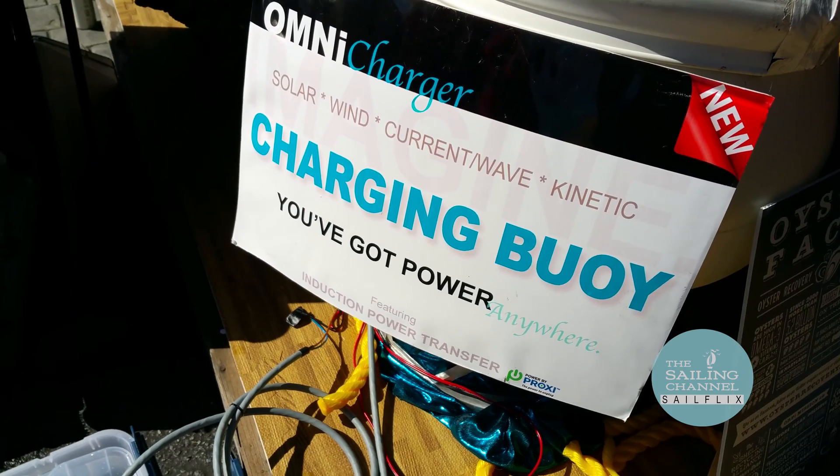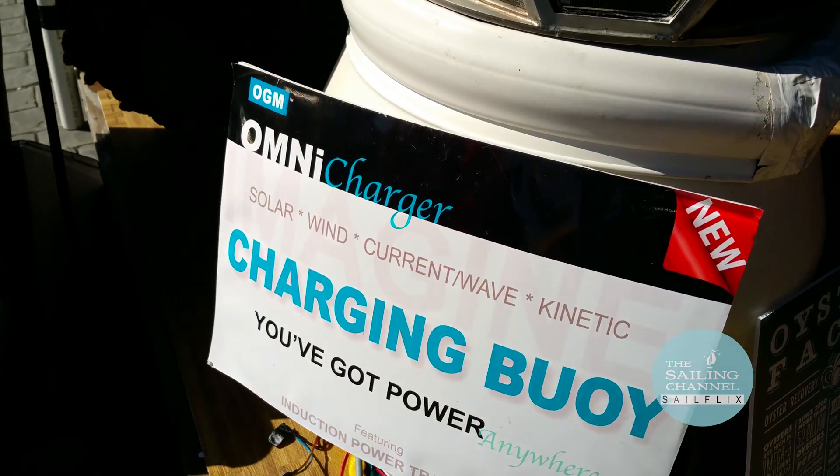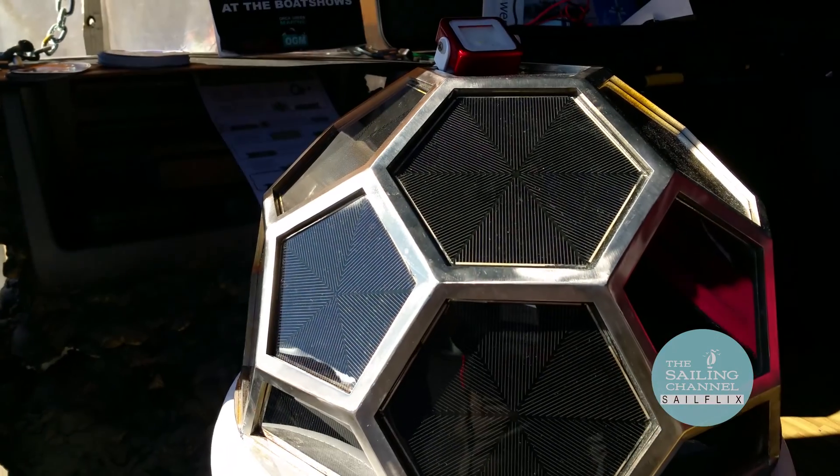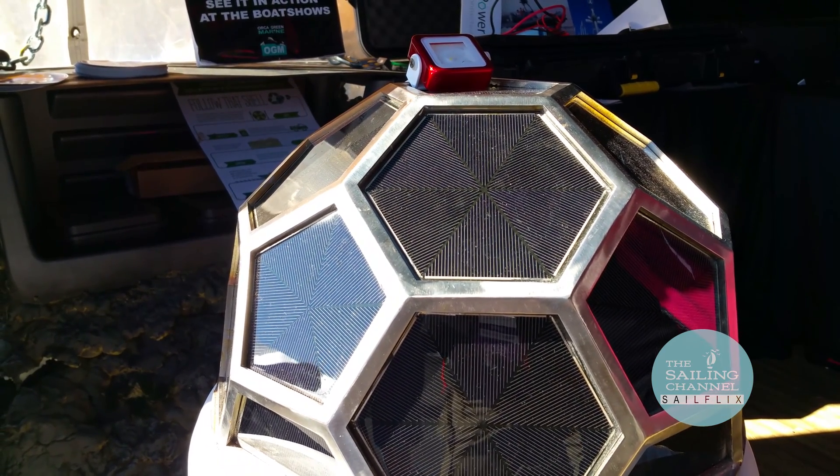Hi, my name is Megan Matthews, I'm with Orca Green Marine. What I'd like to show you today is our new Omnicharger charging buoy. Basically what it does is allow you to pull up to a mooring buoy and charge your battery bank from solar, wind, kinetic energy, and wave energy.